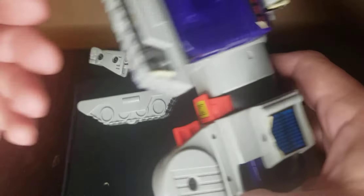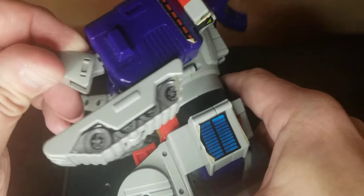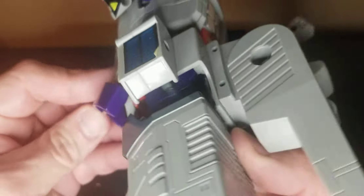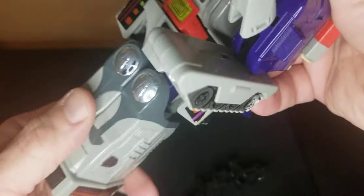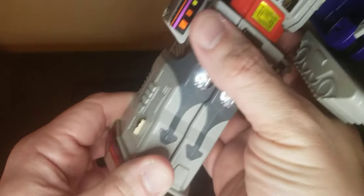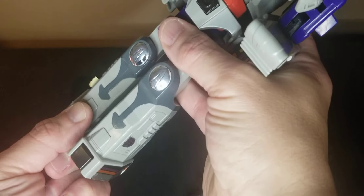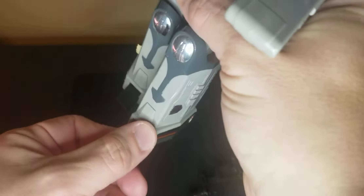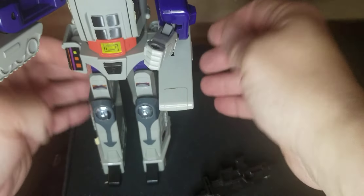What you do right here is you just flip these bad boys down — there are little tank tracks. And you've got his hands. His eyes also lit up, which is way cooler than the new one. Sorry kids. You could press it here as well. Let me pull those out and flip his feet out like so.